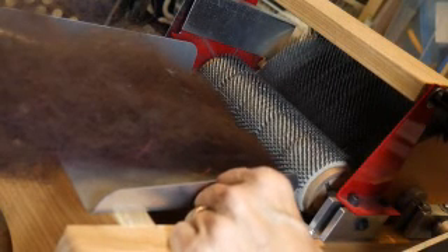Here's one more small little piece I just had — this is like a half an ounce. She was concerned because she tried to do it on her Clemes & Clemes, and she said it was a 90 TPI, and it was just going on in big clumpy messes.